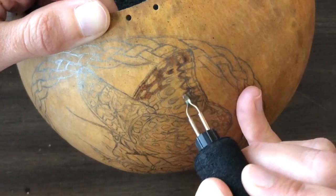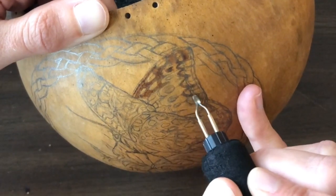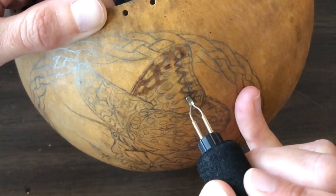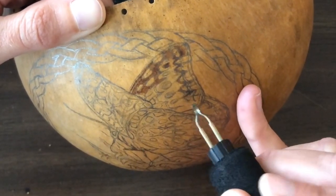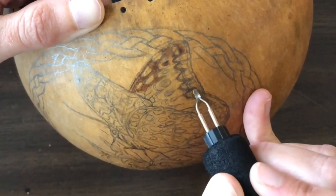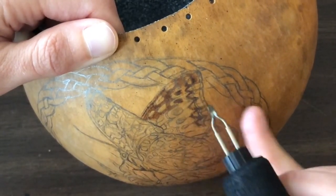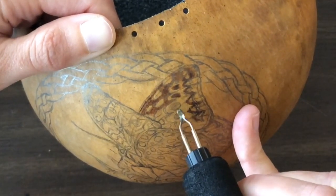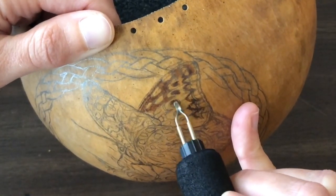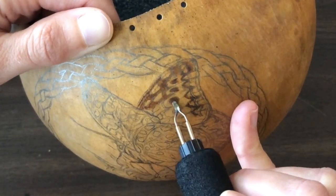I think you need to add a little of your own self to your art, rather than just try to do what somebody else does. Even if you really like another artist, I do what I do. I'm going to speed things up here because otherwise this is going to take a really long time. I wanted to do some in real time so you could see how slowly I work, but now I'm going to speed things up.